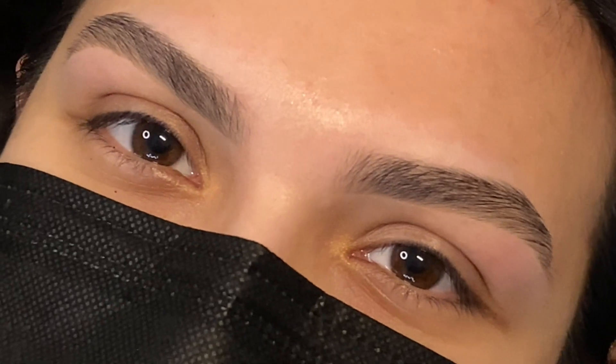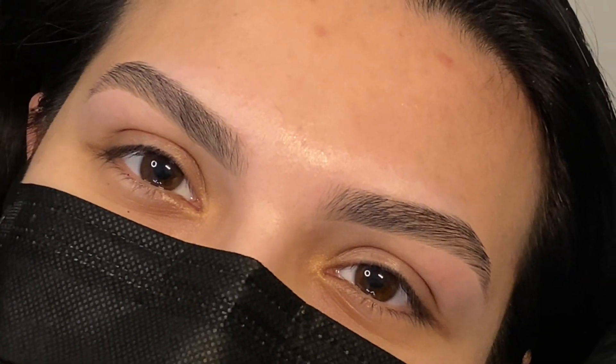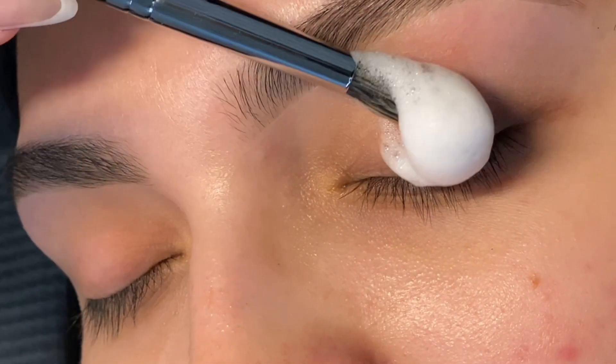Hey Beauty Babes, it's Katelyn. I'm back with another video and this is going to be a natural wispy set today.